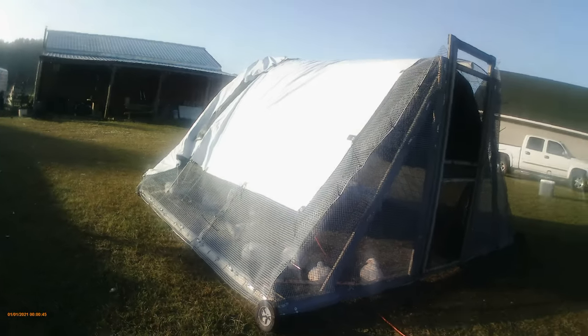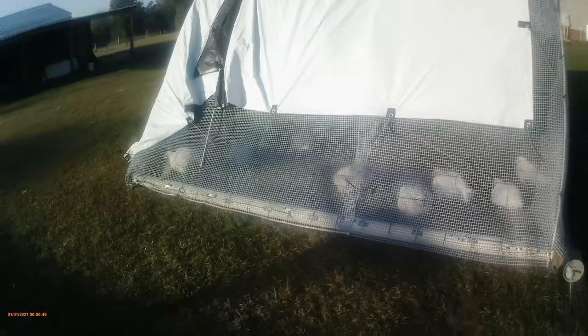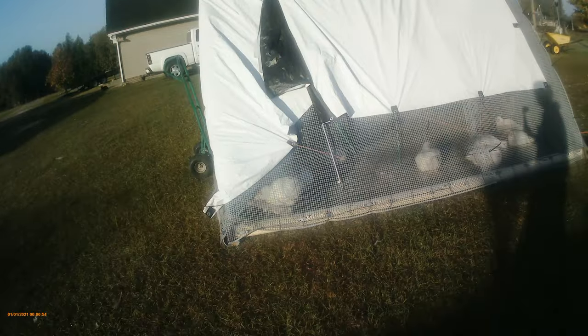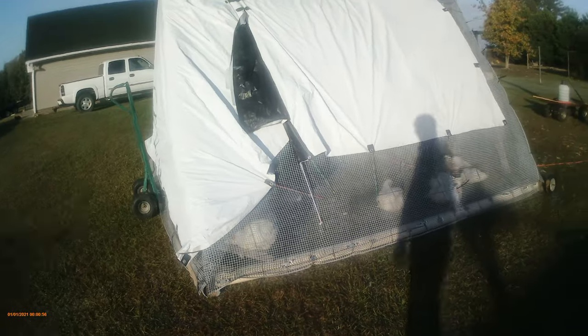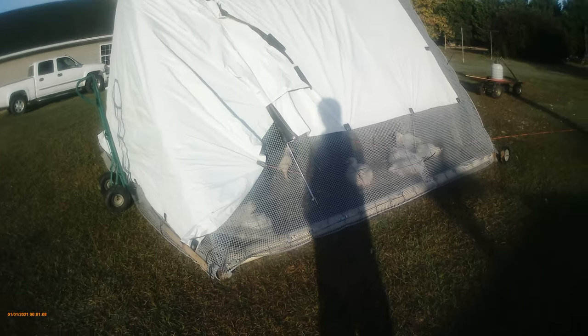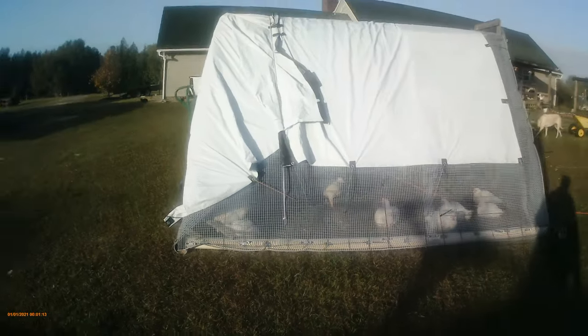I built this chicken tractor after having shoulder surgery about four months ago. I knew I needed to hurry up and get it built before my chicks hatched, so I did a lot of this with one good arm and one not-so-good arm.